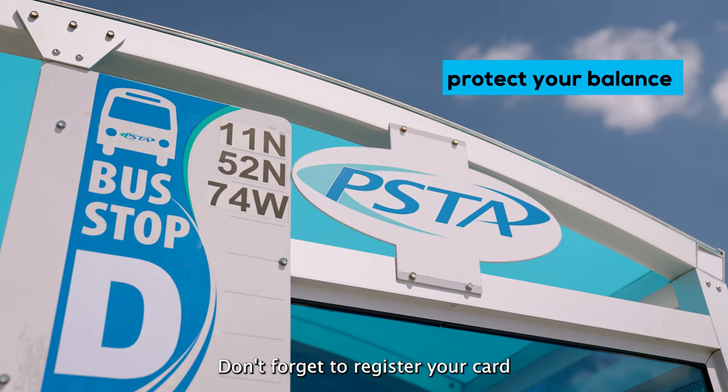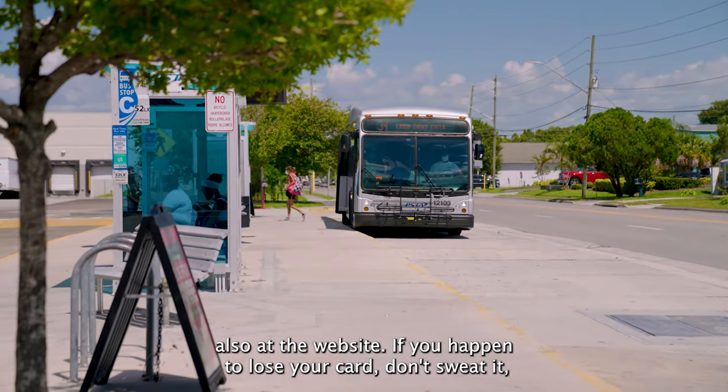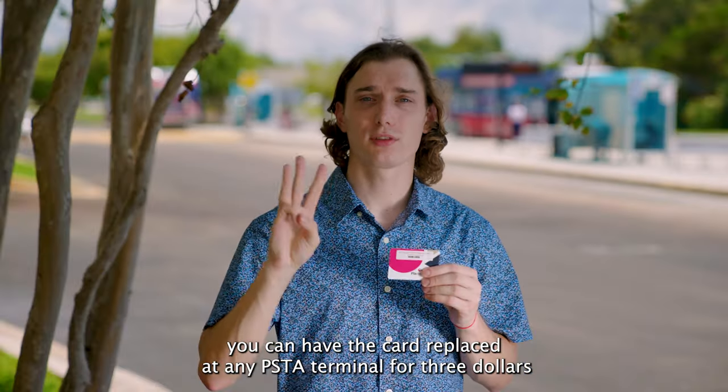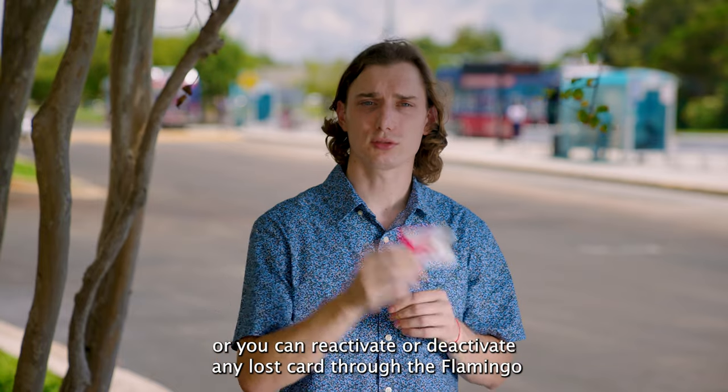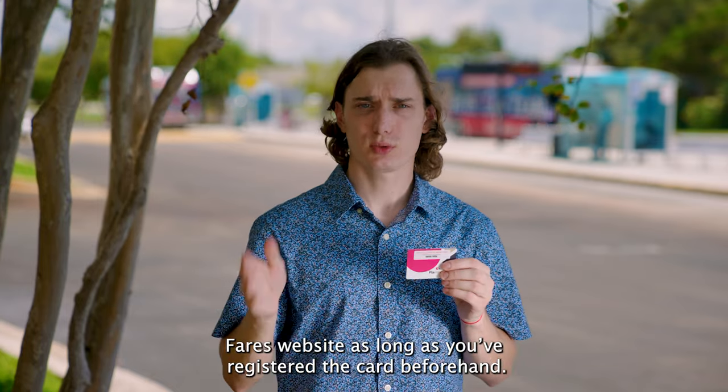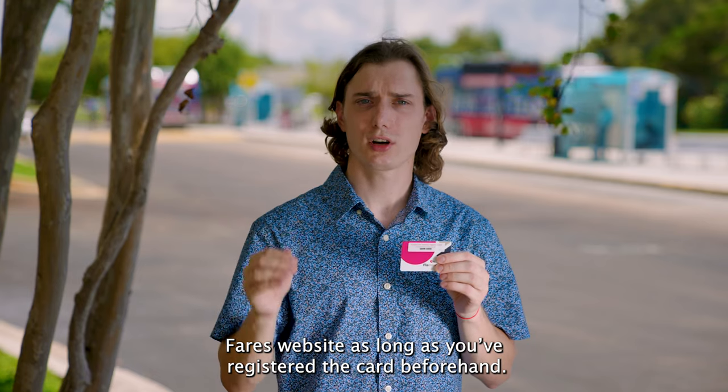Don't forget to register your card at the website. If you happen to lose your card, don't sweat it — you can have the card replaced at any PSTA terminal for $3, or you can reactivate or deactivate any lost card through the Flamingo Fares website as long as you've registered the card beforehand.